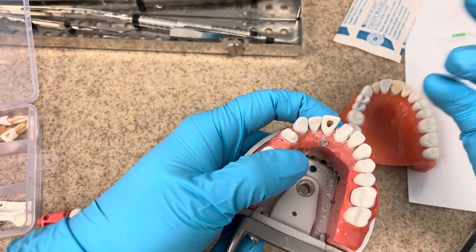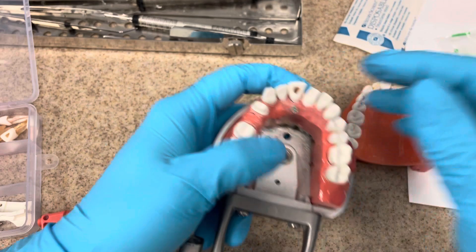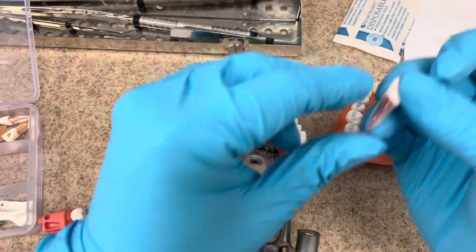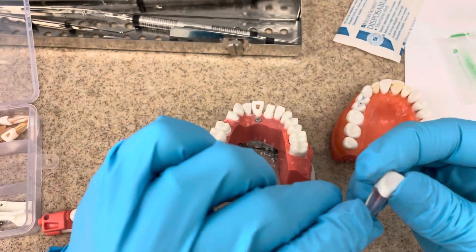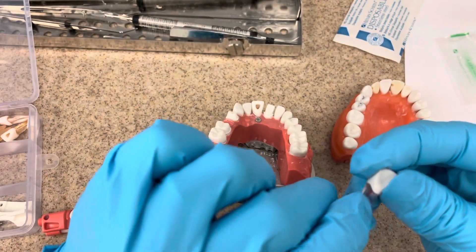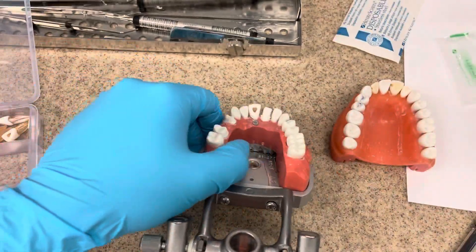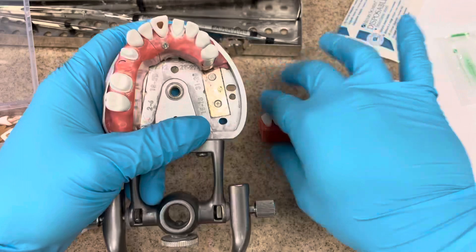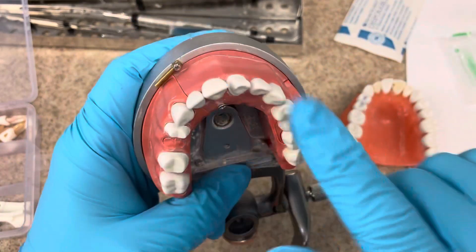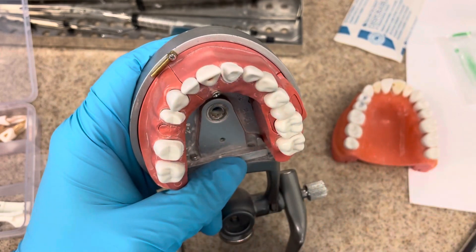Obviously, number eight you're just going to unscrew. When you look at number eight, you'll often see a little mark where that screw lands. Since this is a new one, you're not going to see it. This will get you covered for the first day, or the endo PROST portion of the exam.